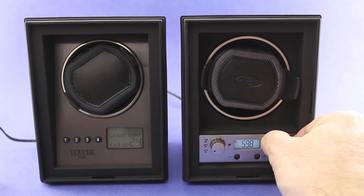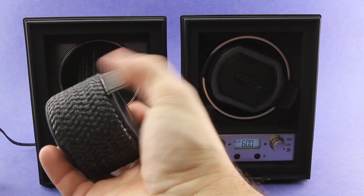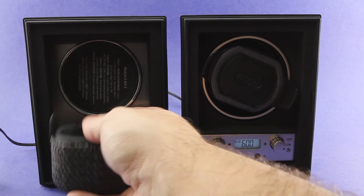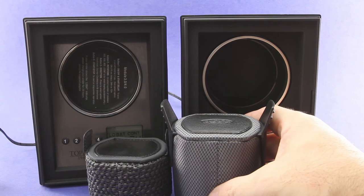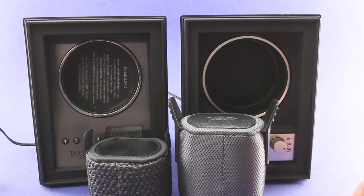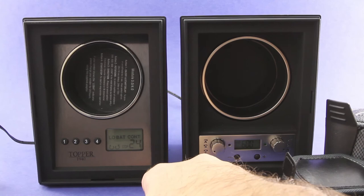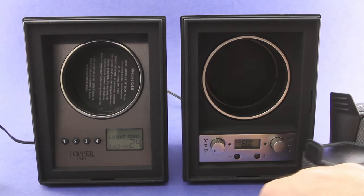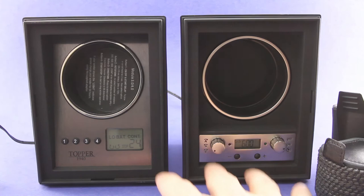Lots of improvements there. One other improvement I want to highlight: a lot of folks on the 4.0 system complained that the cuff — the part the actual watch sits on — was too short, which caused some problems. They've actually increased the size of the cuff considerably. Also, if you do have a 4.0 system and want to add modules from the 4.1 system, that's okay — they're completely compatible, both from the interlocking modular system and from the power supply system.